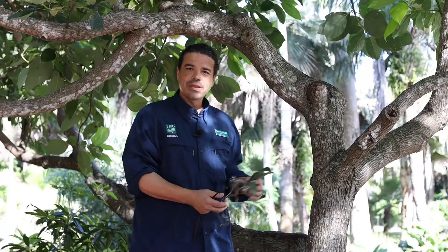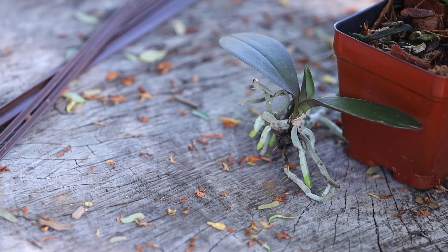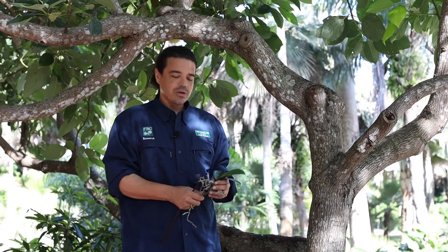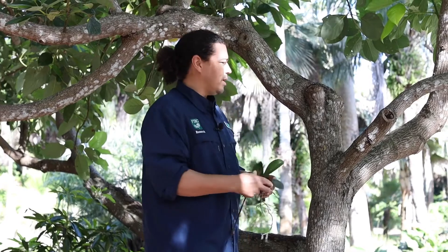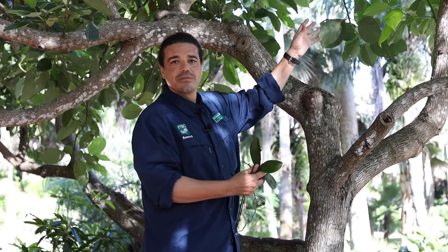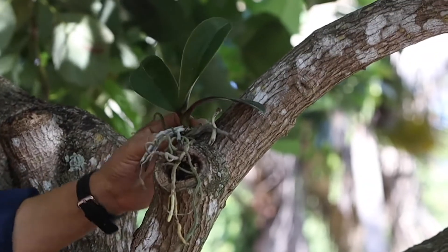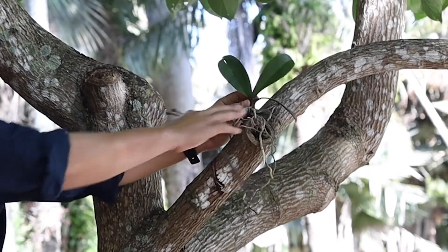The first orchid we're going to grow is one that should be common and familiar to most people: the phalaenopsis. This is a seedling phalaenopsis. You'll often see them on the side of roads or in floral shops, commonly used as ornamental plants. Once they're finished flowering on your dining room table, a great location for them to live out the rest of their years will be on your fruit tree. This group of orchids prefers shady, low to intermediate light levels, so we suggest planting them near the trunk of the tree where they'll get plenty of canopy cover, or on crotches and little structural areas near the trunk.